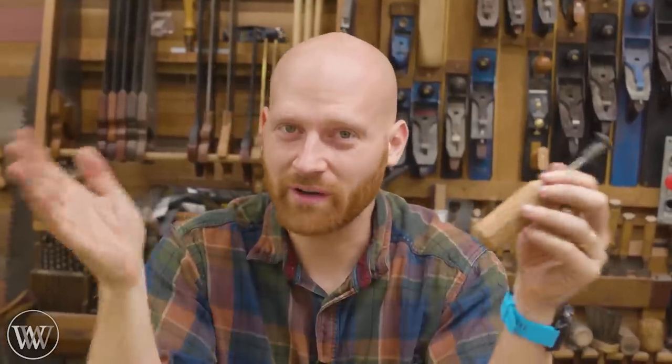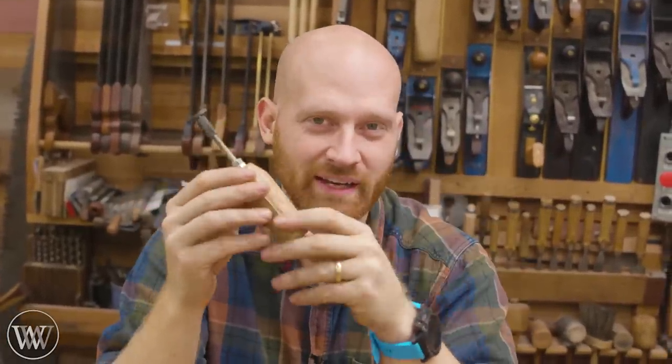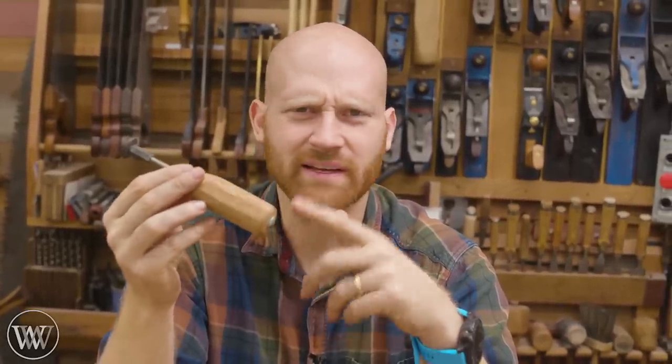Hey y'all, I'm James Wright and welcome to the shop. Today we are going to be making a branding iron. Now this is one that I made about four or five years ago, and it was before I started making videos for most things, so I didn't actually shoot this one.